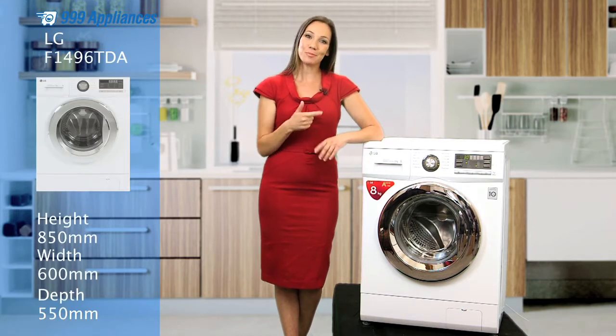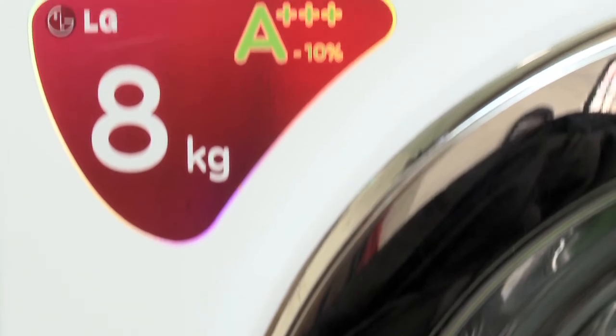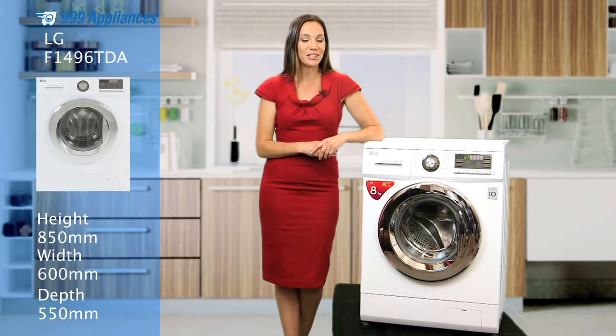If you're looking for a fast, energy-efficient washing machine packed full of easy-to-use features, this model from LG is the perfect machine for you. With an energy rating of A++++-10, it's 10% more efficient than the highest class washer currently on the market.